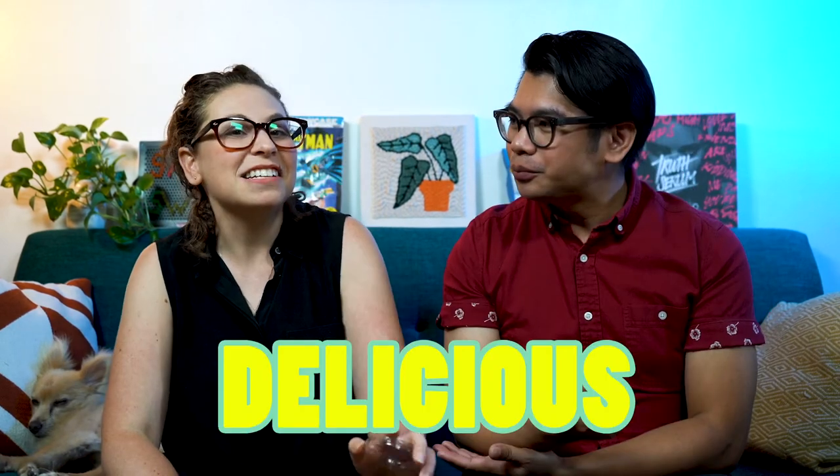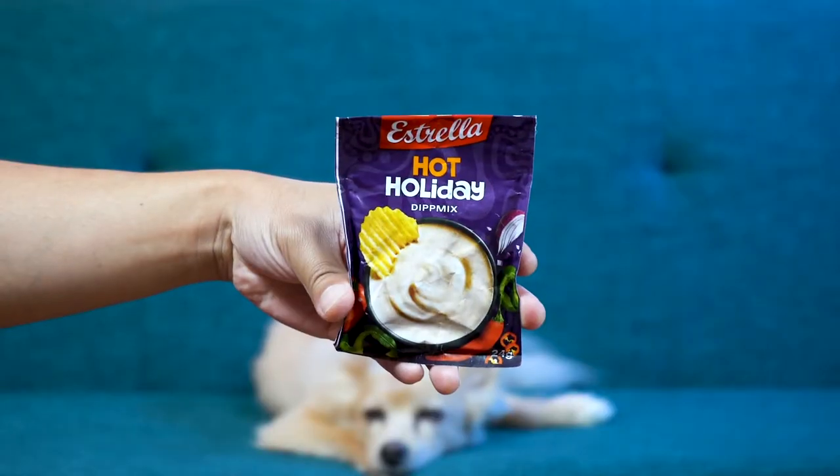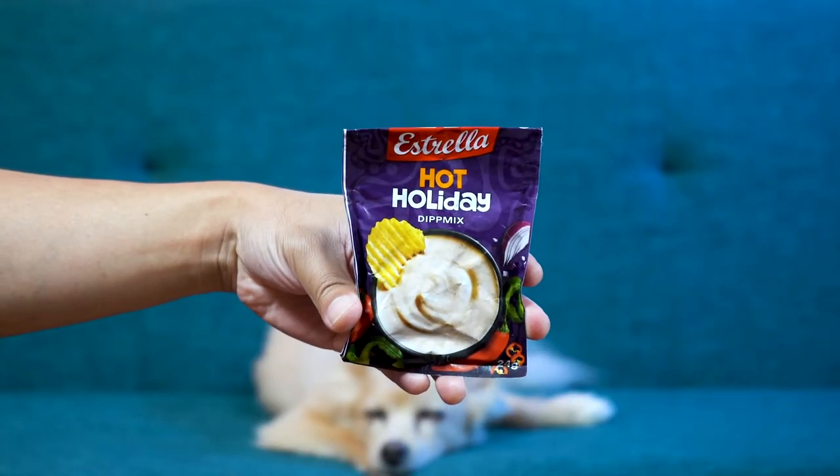We also have a hot holiday coming up — a hot holiday. We're gonna see how spicy this level is. Oh yeah, the Swedish level of spice? Now we have Estrella Hot Holiday!